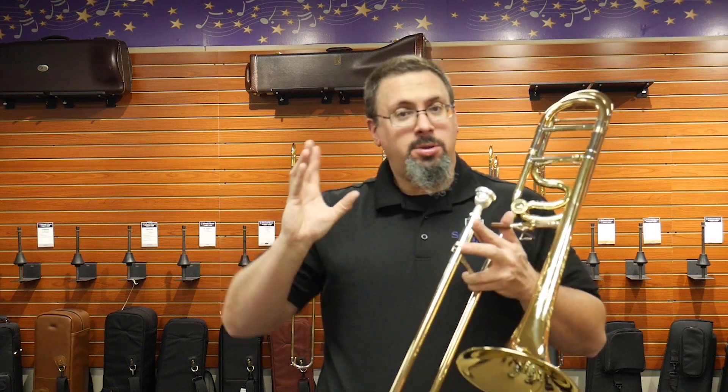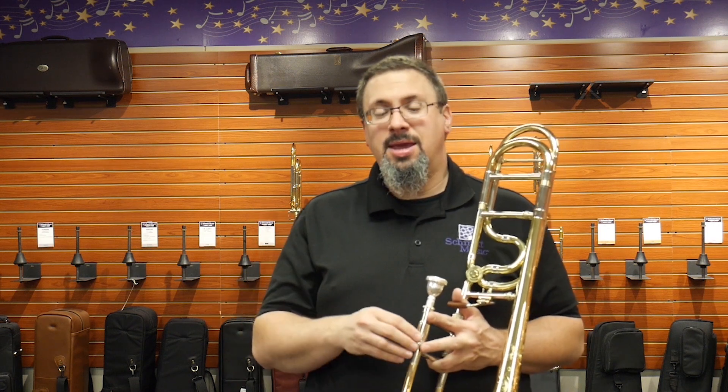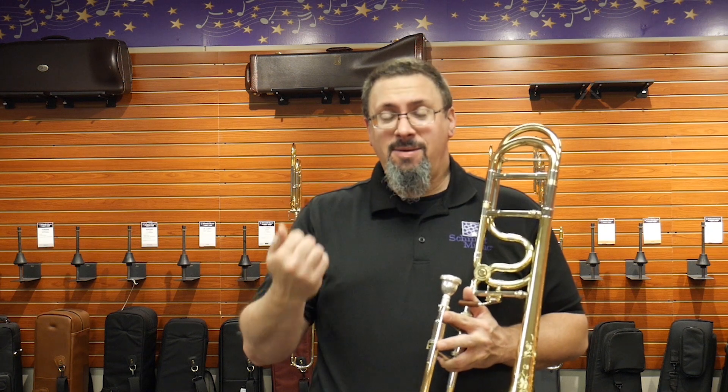When the word came out that Joseph Alessi was moving to S.E. Shires as an artist, there was a lot of interest about exactly what his new trombone design was going to look like. His previous model with Edwards, the T396, was incredibly popular — a very unique playing instrument. I've done a review on it in the past. I found it to be very efficient, but I had to really change my approach with how the instrument played. So I was really curious to see what the Shires take on all of this would be.